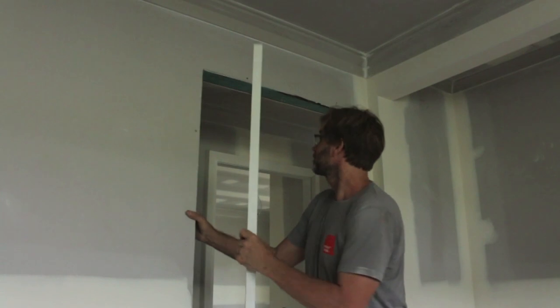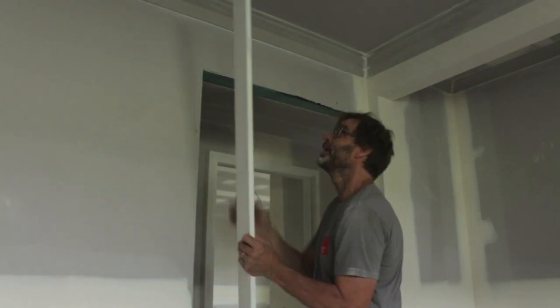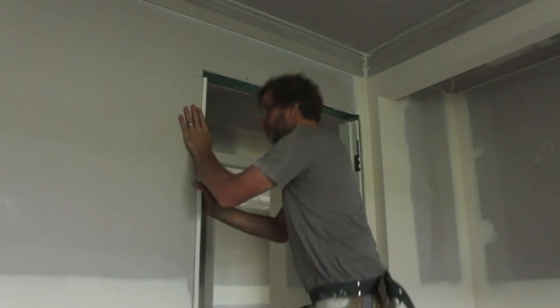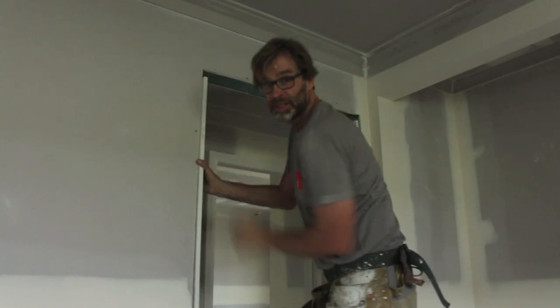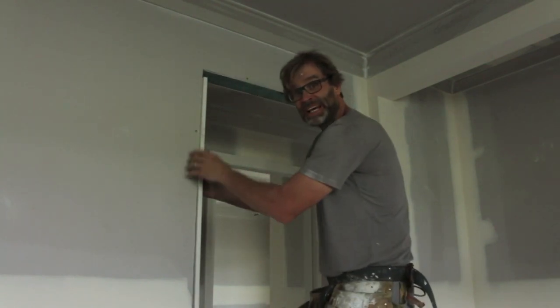Get that around the right way — like that. That's perfect to our line. Now both jambs are cut, so now we need to cut the head.